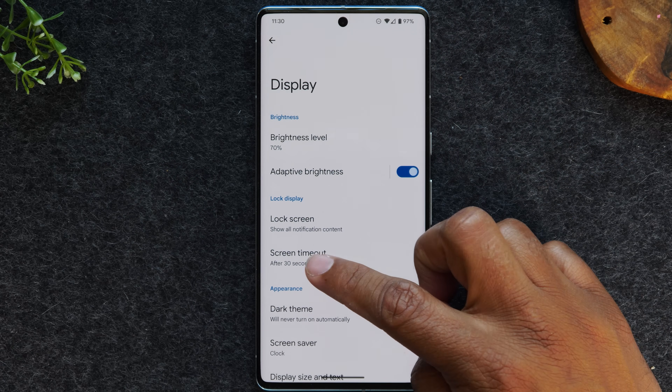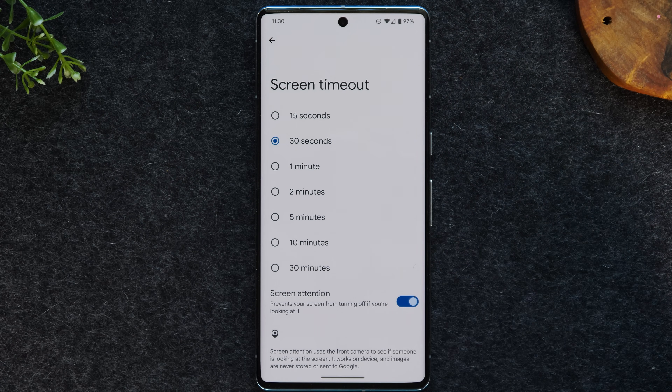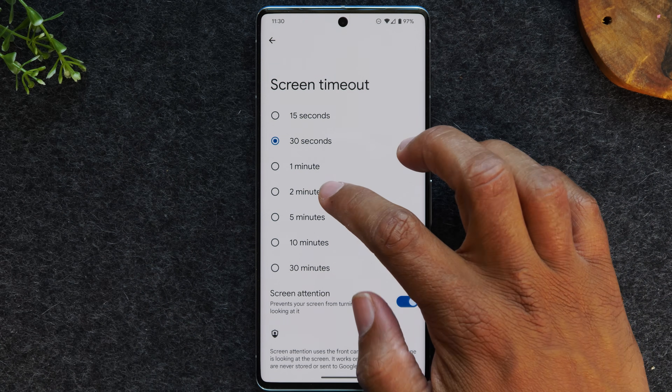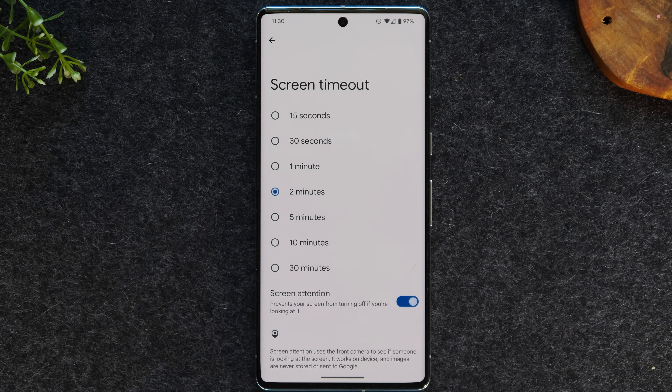From here, we're going to go to screen timeout. We're going to change this from 30 seconds to at least two minutes or five minutes, and this way your screen will stay on without you having to touch the screen.